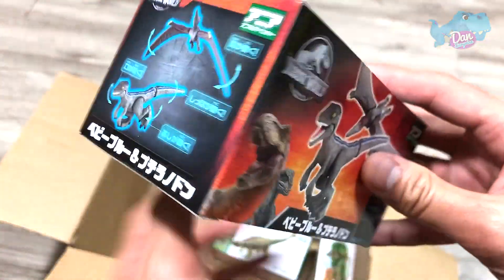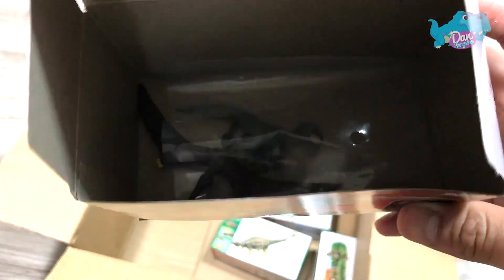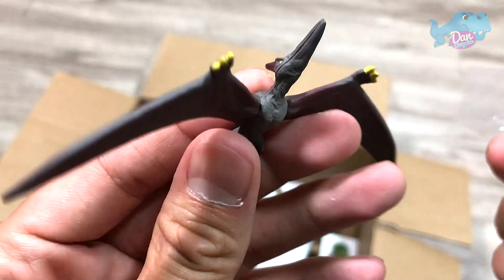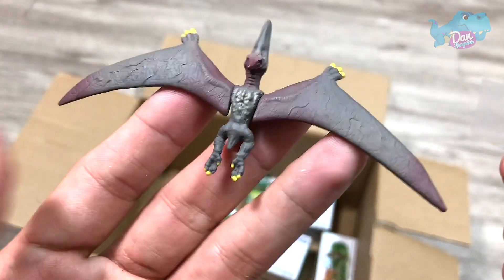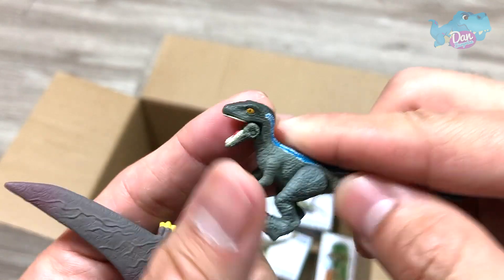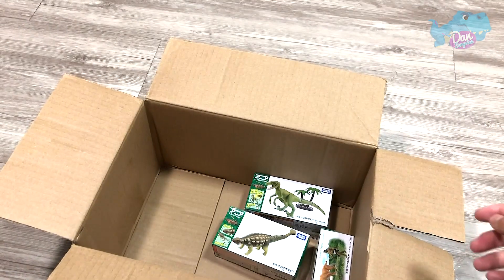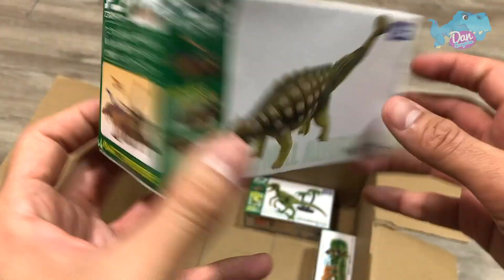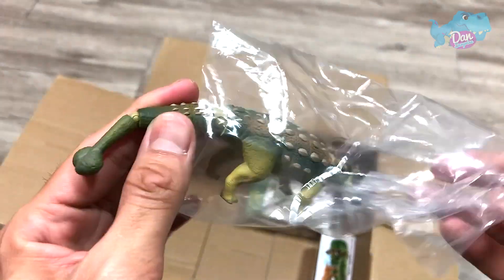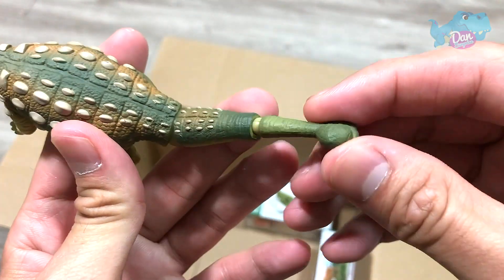Our last box from Jurassic World is actually Baby Blue and a Pteranodon. Let's take a look. It's actually a pretty small Pteranodon — we can move the wings. Very nicely done, I love it. And we have our Baby Blue, which is so cute. You can actually use this with Mattel's figures, like Owen figures — they're gonna look really good. And Ankylosaurus — it will be nice if they can actually produce an Ankylosaurus for Jurassic World. It has armor and a club at the end of the tail.